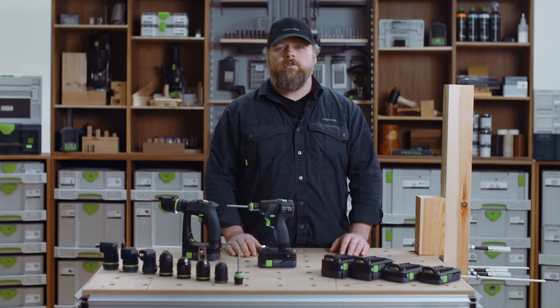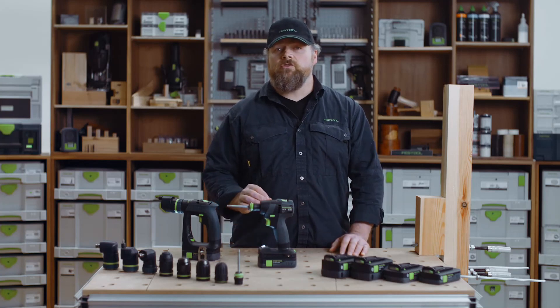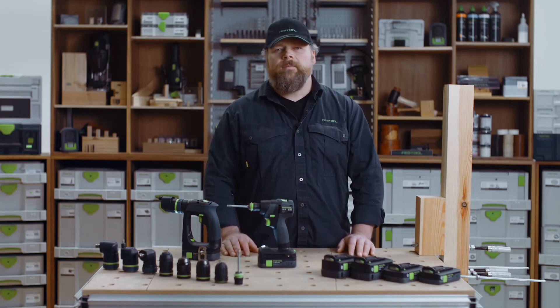I hope we have helped you to come to a decision as to which drill driver you will choose. Thank you for watching.